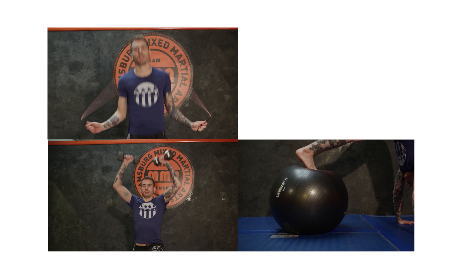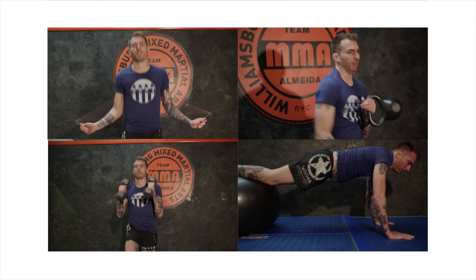Hey everybody, welcome back to Nihilift. This month we're going to be doing some core work with the resistance band.